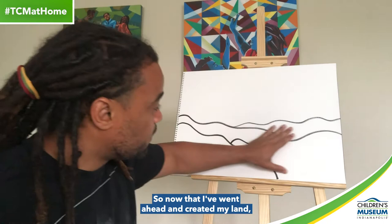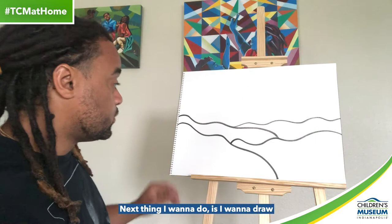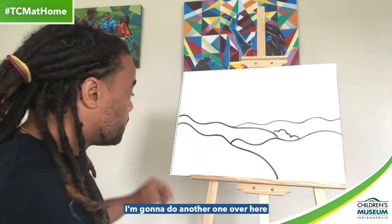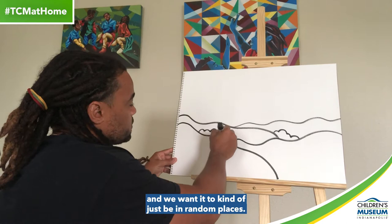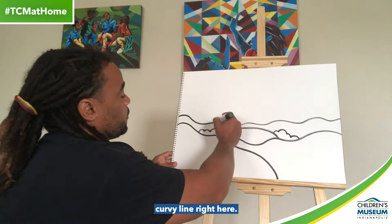Now that I've created my land — you see I've got some waves — it can indicate hills, it can indicate a little forest, really whatever you want it to indicate. Next I'm going to draw a few little curved lines, and that's going to indicate a bunch of trees. I'm going to do another one over here, and we want it to be in random places. And the more random we make it look, I think the more natural it's going to look.